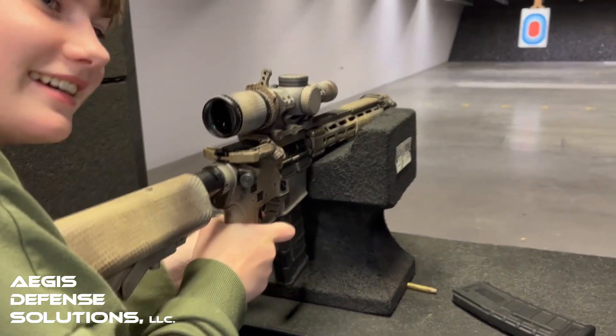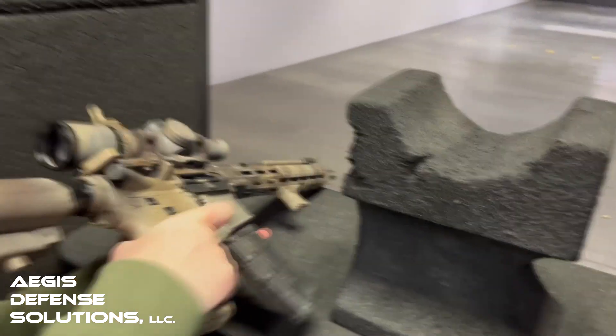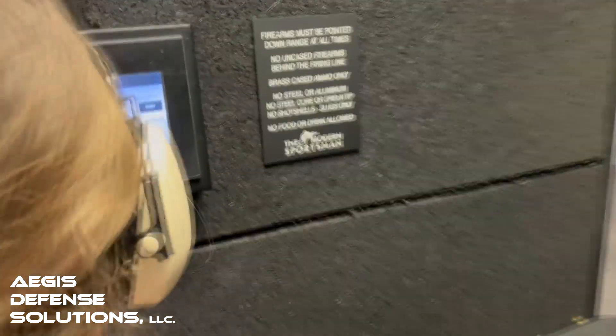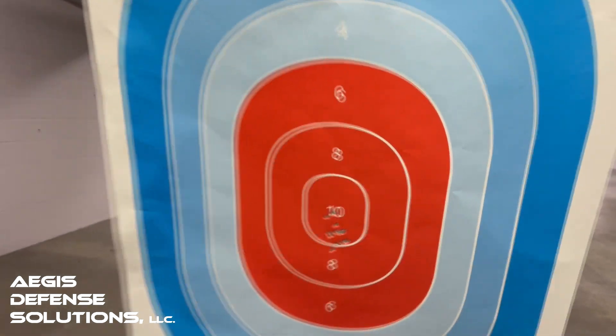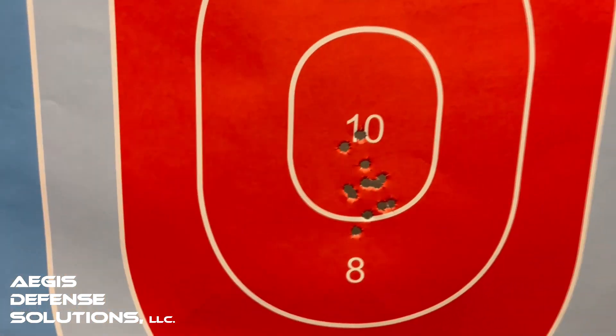All right, put it on safe — safe is on the other side. Put it on the side, off to the side. Put it down. Bring it home, bring the carrier home. Let's see how you did. She was going for the same area on the target. Very good — still a good tight grouping.